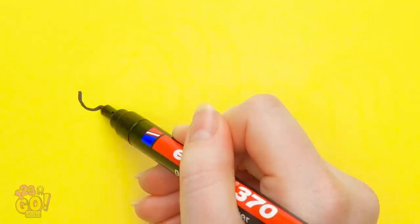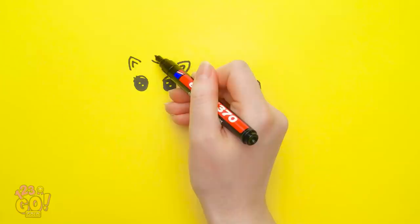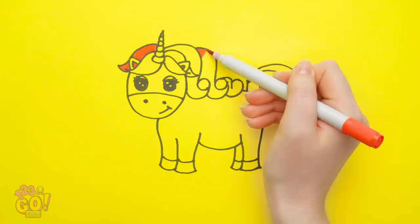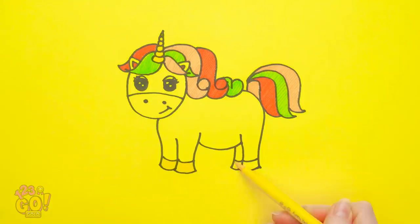We'll start with a unicorn! Just a few little lines here — those are some beautiful eyes! Starting to look familiar yet? It's a horn, see? It really is a unicorn! But what's a unicorn without a pop of color? Lots of colors! Just a few little details can really bring a picture to life! So cute!